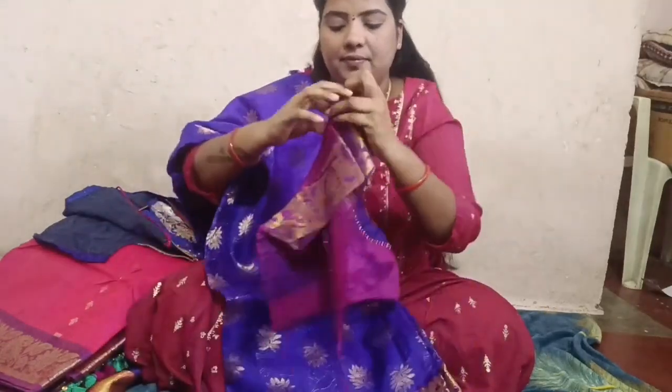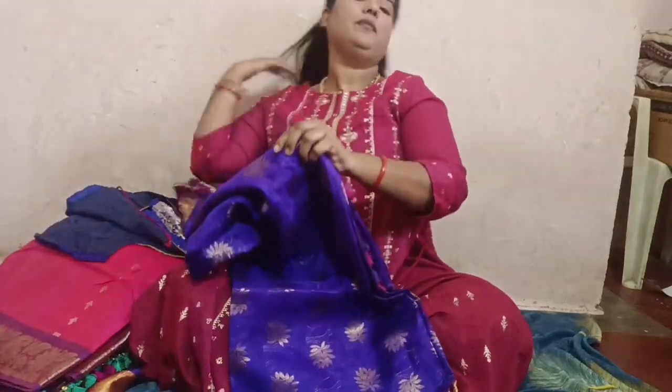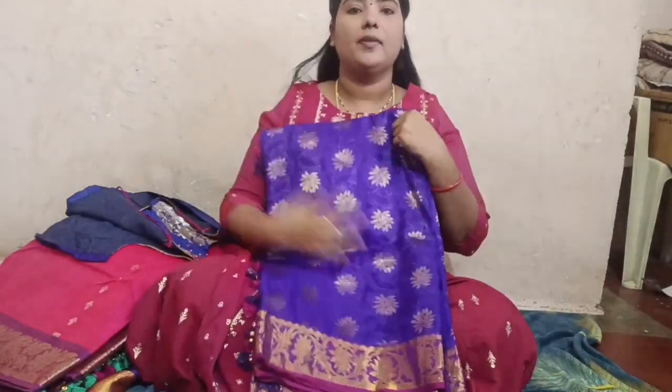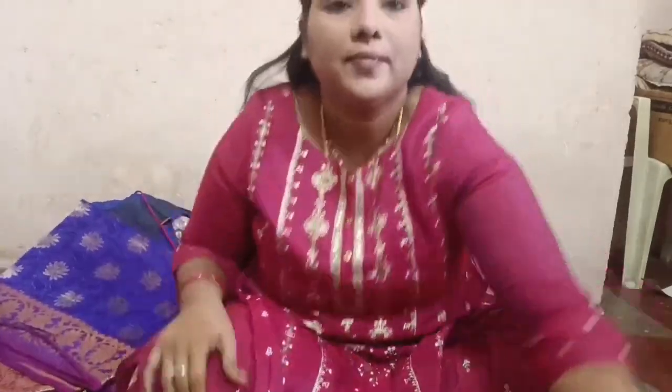We also cut the blouse. I am not going to cut the picture of my father. Please like and subscribe. Thank you!